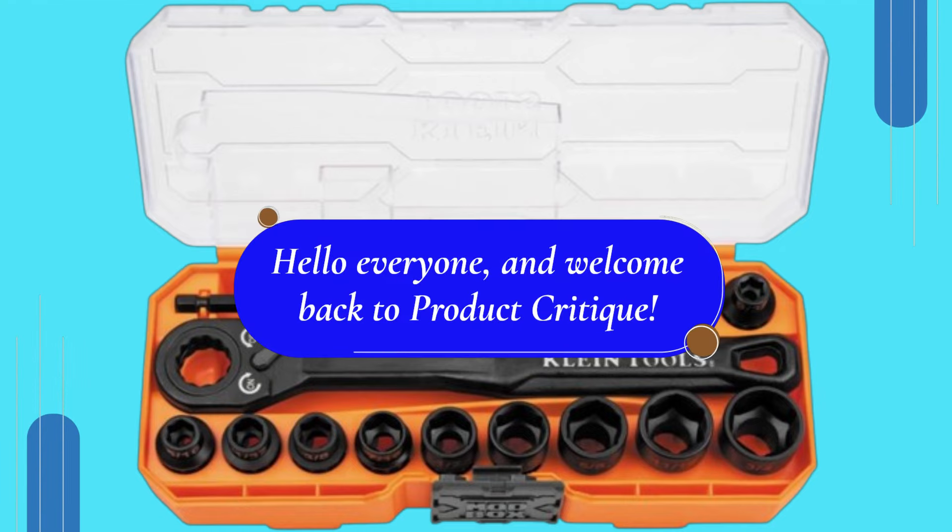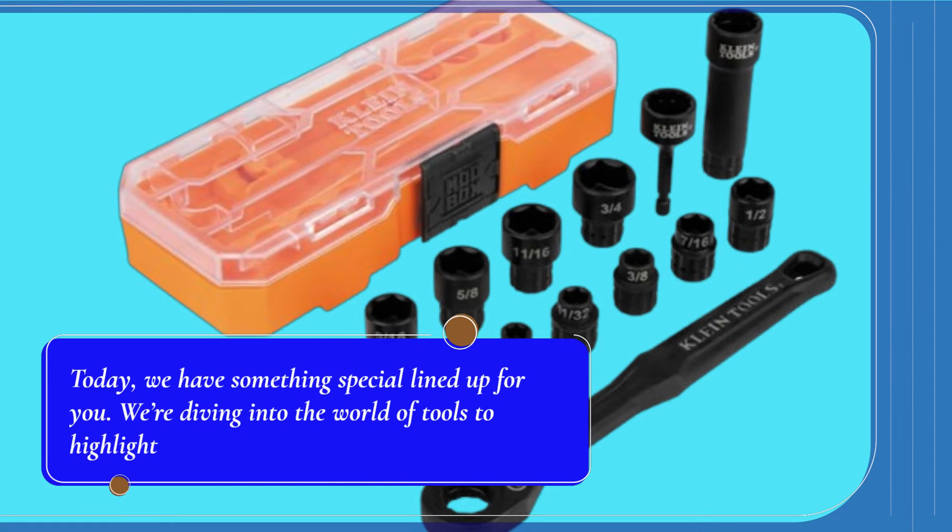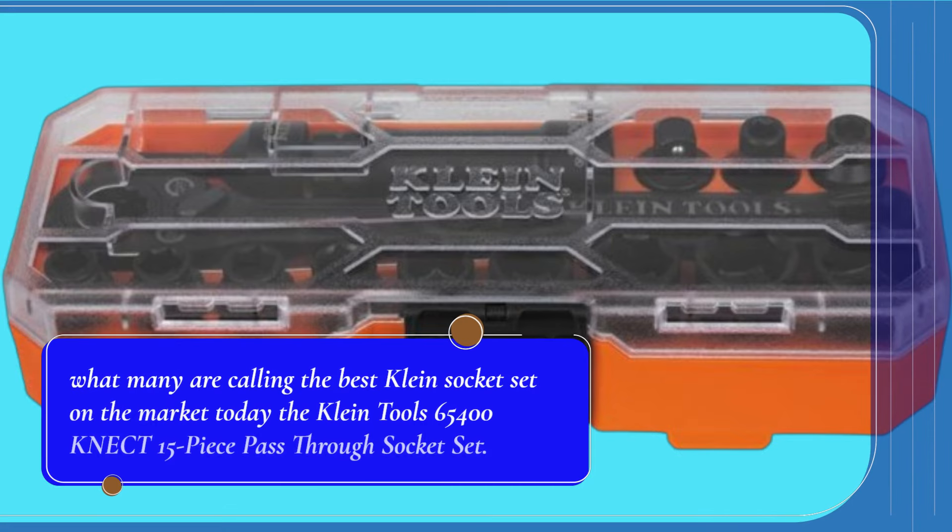Hello everyone, and welcome back to Product Critique. Today, we have something special lined up for you. We're diving into the world of tools to highlight what many are calling the best Klein socket set on the market today — the Klein Tools 65400 KNECT 15-Piece Pass-Through Socket Set.